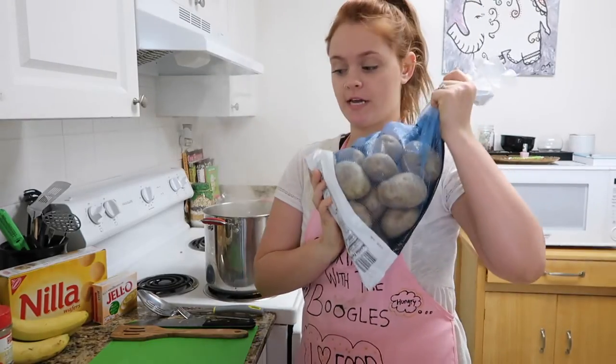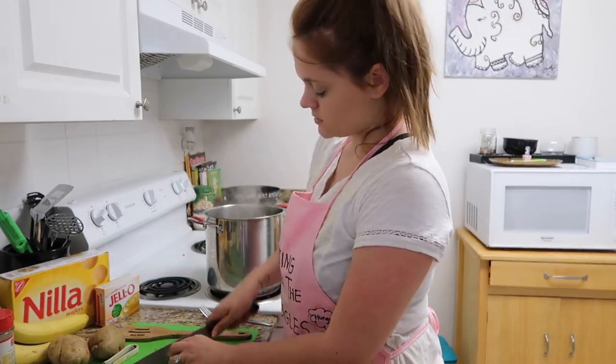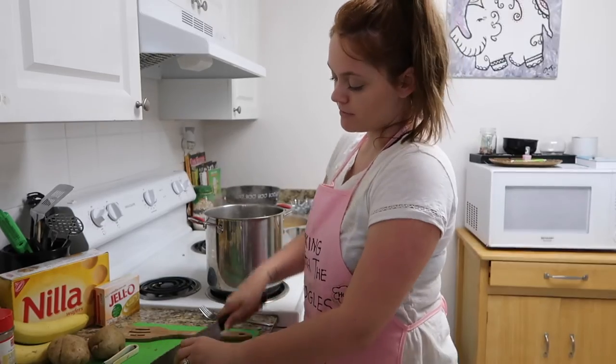My potatoes are peeled. I'm going to cut my potatoes into small equal pieces and then throw them in the pot to boil.